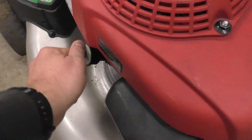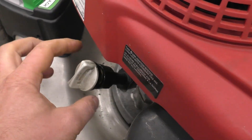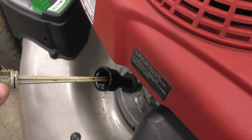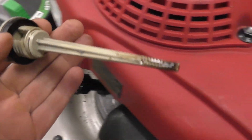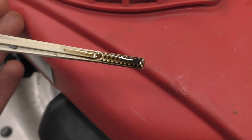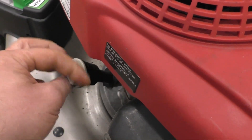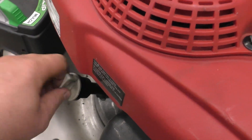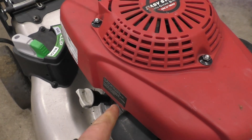What I'm going to do first is check the oil level — that's usually telling as to what may have happened. There's lots of oil in this machine, so whatever happened did not happen for a lack of oil, that's for sure.